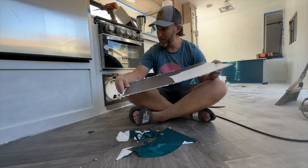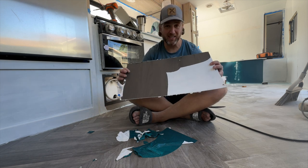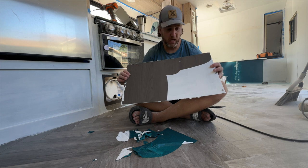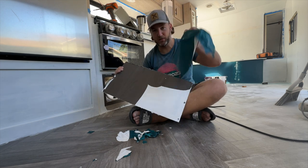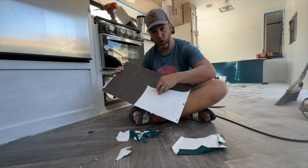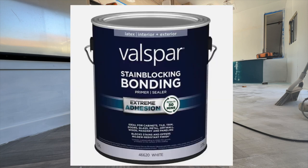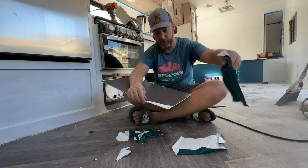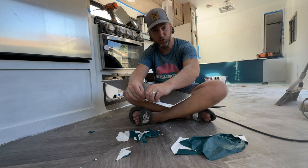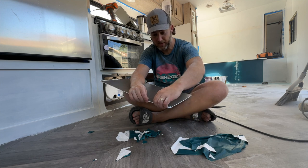One of the huge mistakes we made was painting all the cabinets without sanding. We put on Kilz and thought maybe that would create a layer, but unfortunately it just kills right off. What we were told by the lady at Lowe's is that we need to use a bonding primer. A bonding primer can actually create its own surface to adhere to, and that will actually help the paint to stay on.